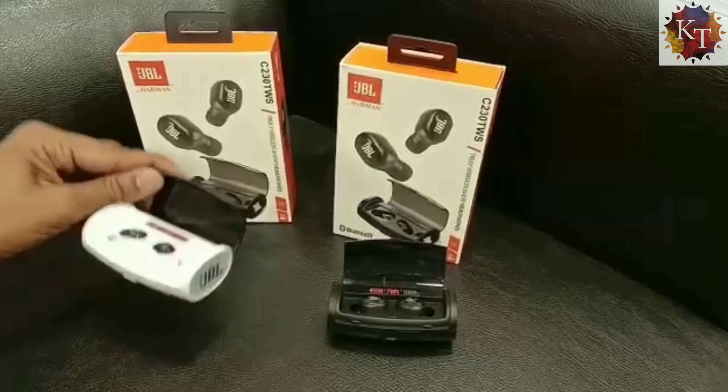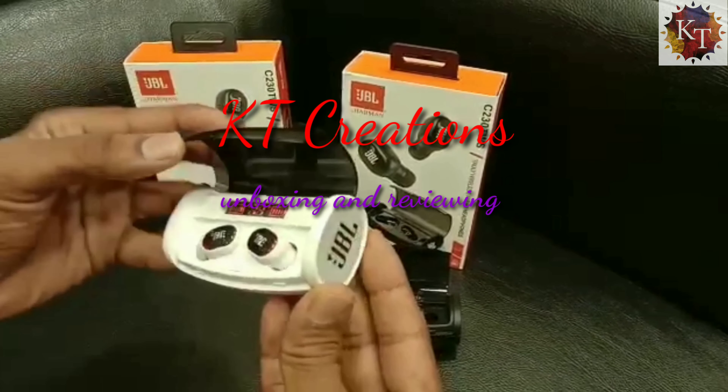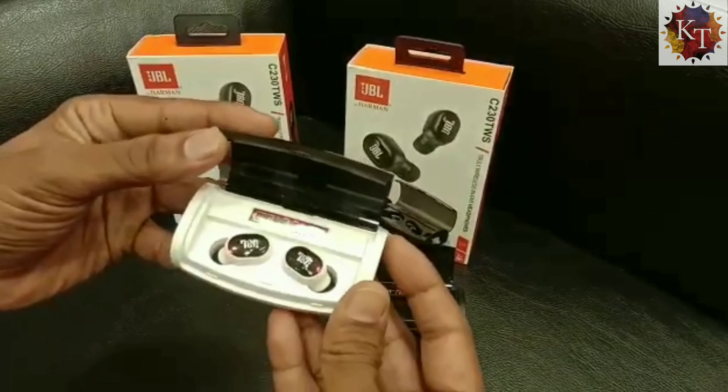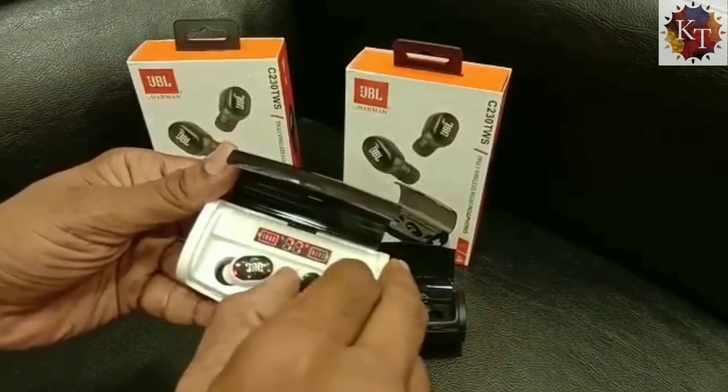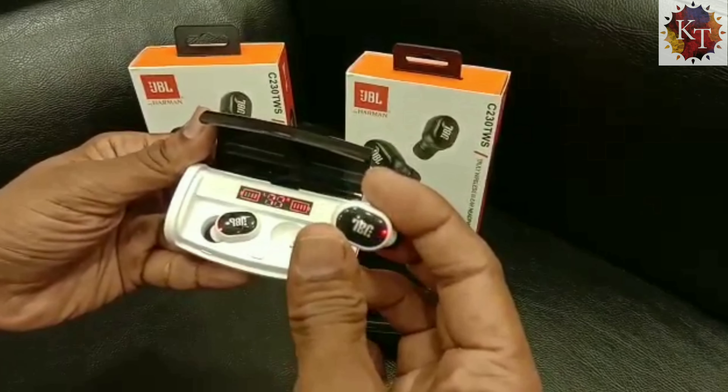This is JBL's new earphones, co-sponsored by Harmon. As you can see, there are two color variants — one white and one black. They give us two charging ports and the indicator shows the power of the earphone as well as the charging case.